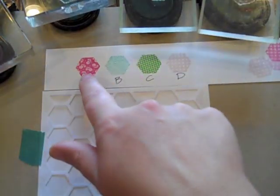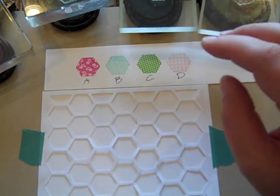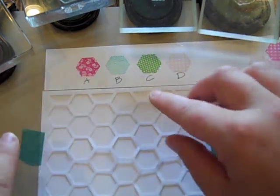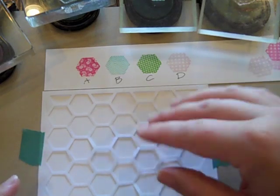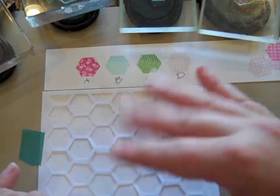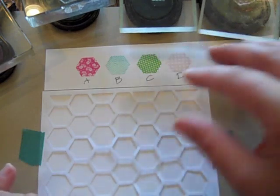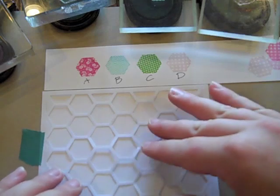I'm using this as a visual reference on the side while I'm stamping. What I'm going to do is stamp the hexagons directly on here, kind of like masking, because the hexagons are just slightly larger than the openings — just to make it easier when you stamp on the actual die cut hexagons so you don't have to worry about lining them up perfectly. So if you want your hexagons stamped directly onto your paper, this is how you would go about doing that.